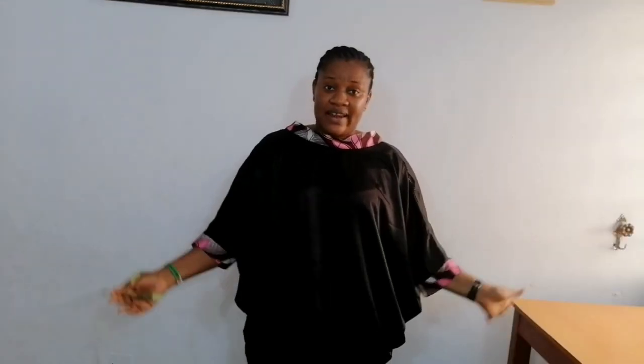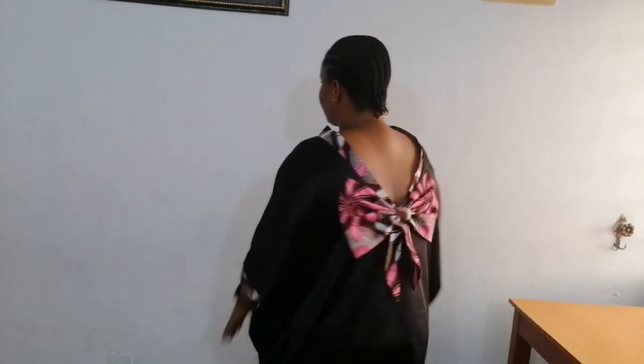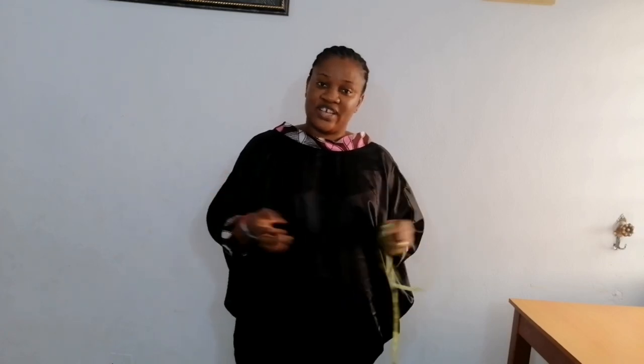If you like the style that I'm wearing, let me show us the back view. I'll put the link of the tutorial in the description box below. After this tutorial, you can click on it to check it out.